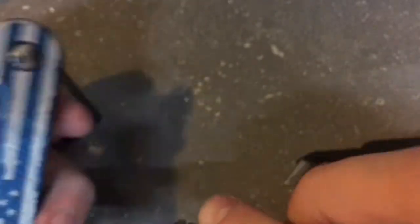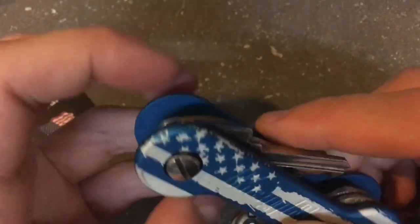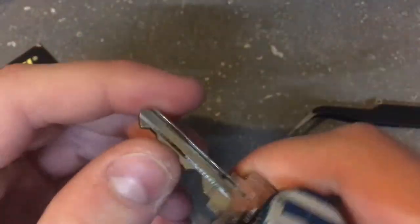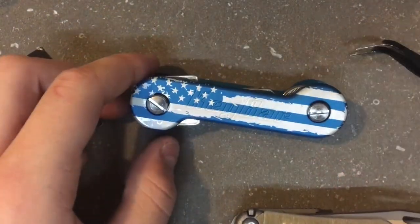Okay, so that's what it should look like when fully assembled. You can tighten the bolts to whatever tension you want. Usually, the teeth of the keys face the side, and you just flip out whichever key you want — it's so much easier than having a ring of keys. That is the review on the key bar.